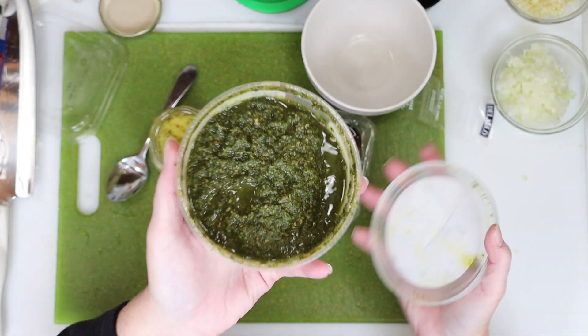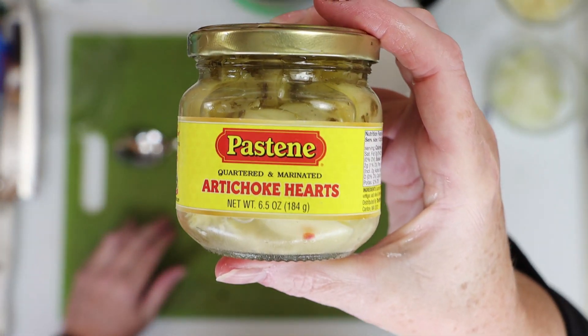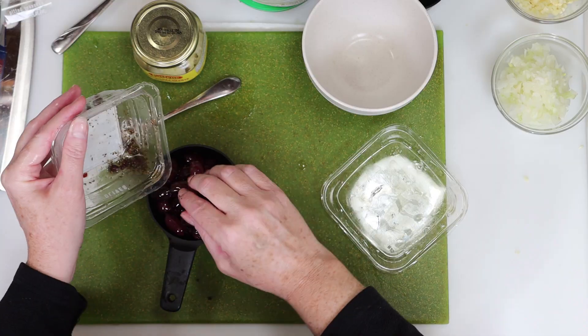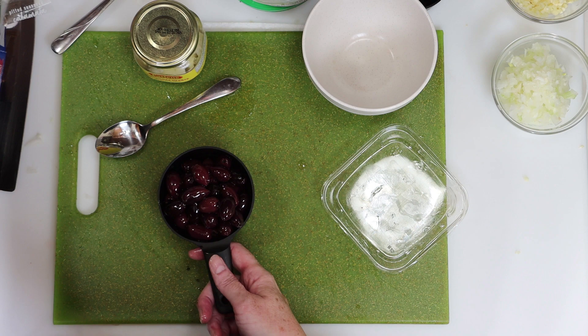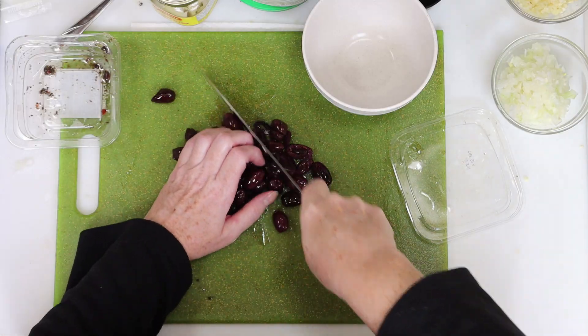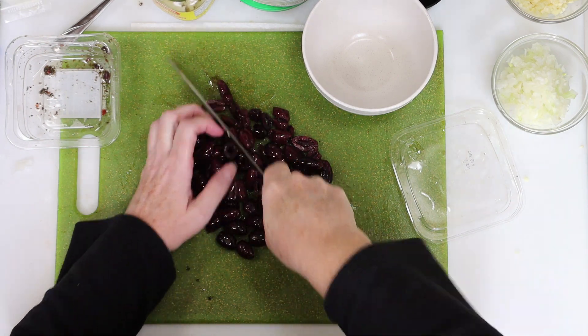Some of the other simple ingredients for this dish are pesto, artichoke hearts, and kalamata olives. With the olives we're going to strain the liquid — my container was 7.5 ounces and it made up 1 cup of olives. I'll spread them out on the cutting board and then give them a good rough chop until they look approximately like this.